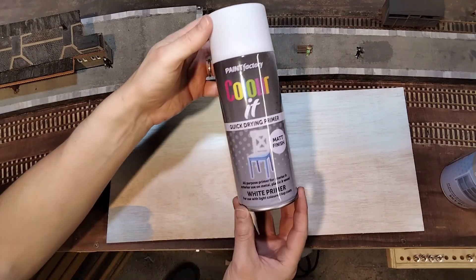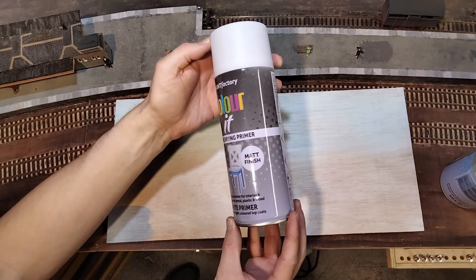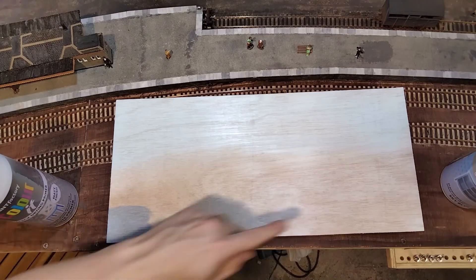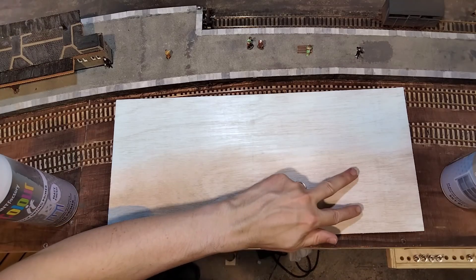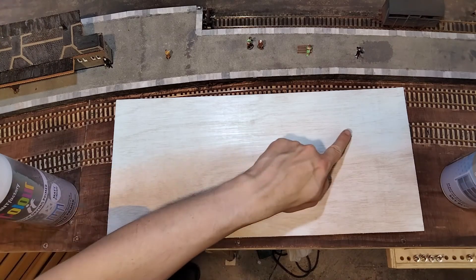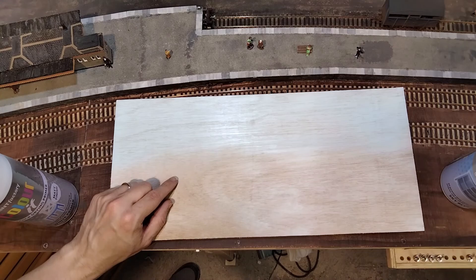The bottom half of this test piece was primered. The top was primered and sprayed with several layers of blue. And the wood grain is still very obvious. Basically, spray paint just isn't thick enough to cover the grain or the colour of the wood. Which means YouTube is wrong — or the bit of it I watched, at least.